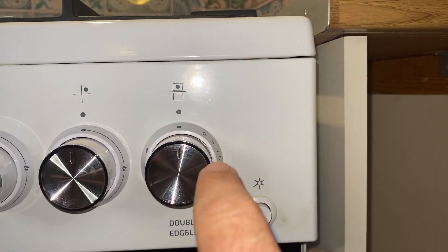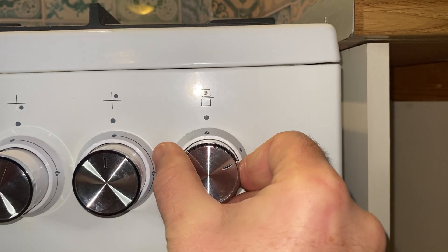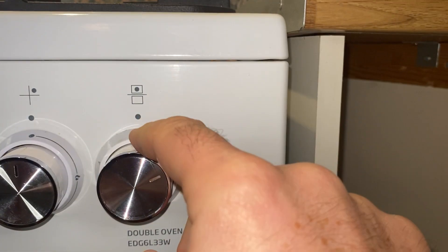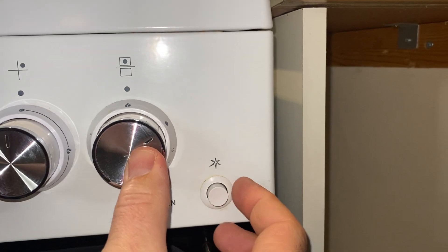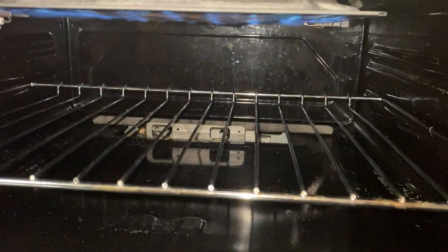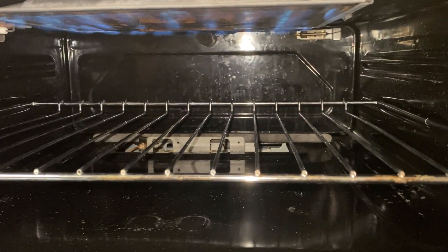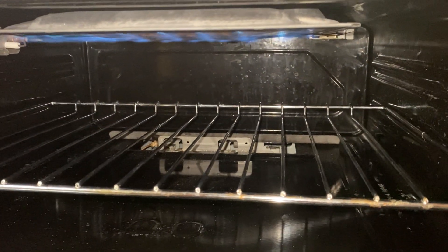Turn it round onto the big flame. There's your ignition switch — press that in. You can hear the gas; that lights the grill. Keep your finger down on the button just for a little while.